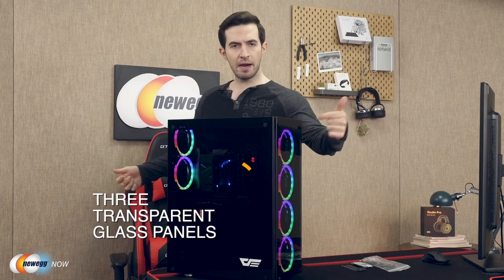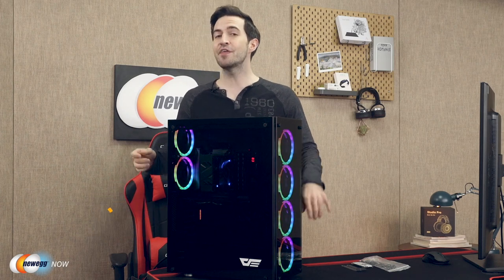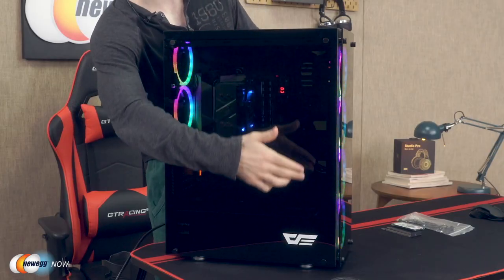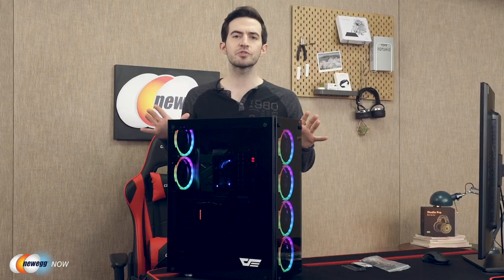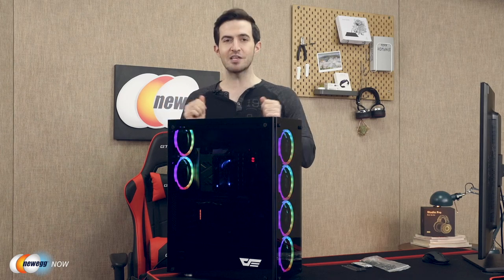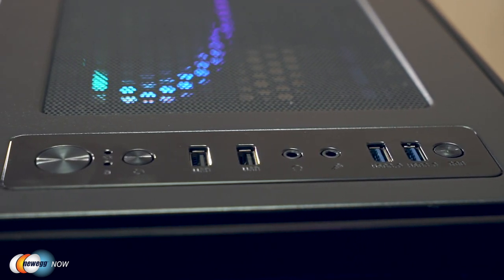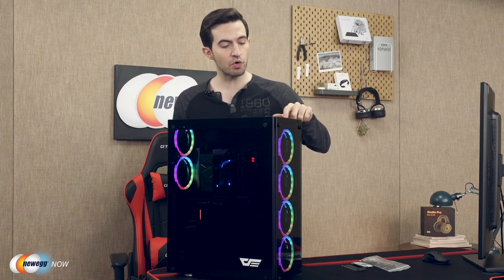You've got three transparent glass panels to show off the light show going on inside. There are actually pre-installed RGB LED fans — more on that later. The thumb screws make it very easy to open the side panels and access your components. I love thumb screws — I'll say that in every video where we have them because they're just that amazing. Thank you, Dark Flash. The top IO panel includes a power button, reset button, two USB 3.0 ports, two USB 2.0 ports, HD audio and mic, and a button to control the lights.